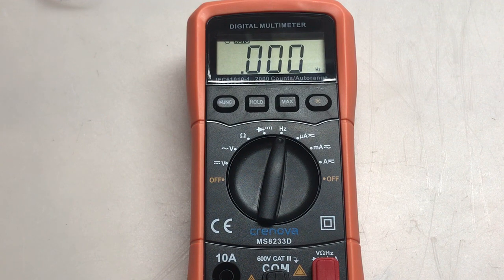Here we are in frequency mode. This can supposedly test up to 20 kilohertz. We'll start with 1 kilohertz — I have the meter hooked up to the headphone jack on my computer and I'll play test tones through YouTube. At 1 kilohertz, it's reading 0.998 kilohertz. At 2 kilohertz, it's reading 1.996 kilohertz. And at 10 kilohertz — right in the middle of the range — it's reading 9.98 kilohertz. Wow.